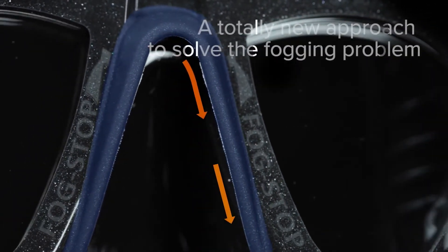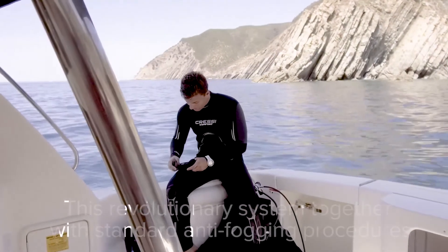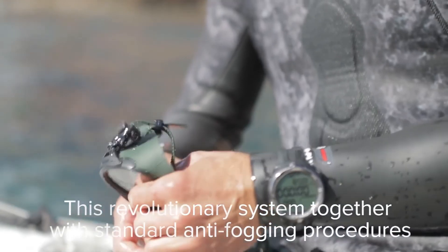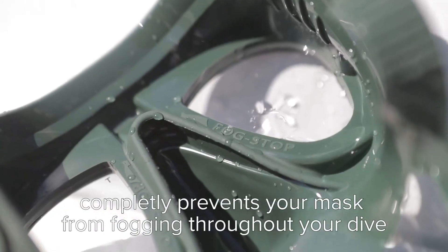A totally new approach to solve the fogging problem. This revolutionary system, together with standard anti-fogging procedures, completely prevents the mask from fogging throughout your dive.